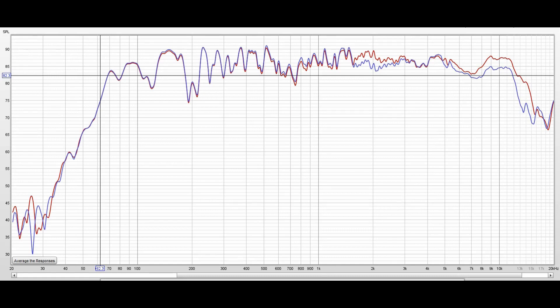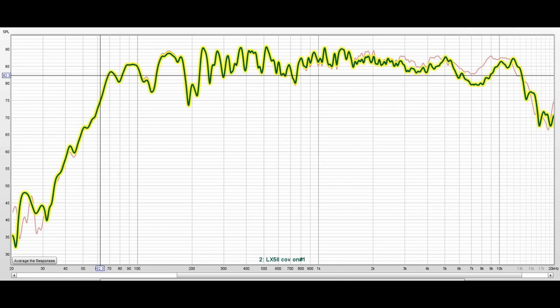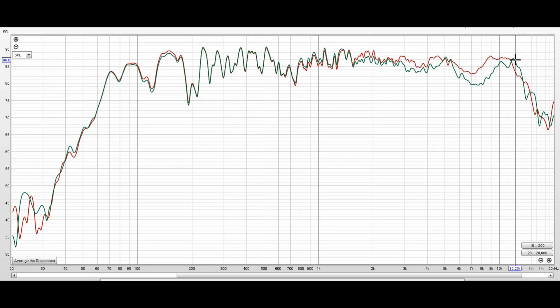Now I'll pull the cover on and show the effect. The highlighted trace shows the response with covers off versus covers on. As expected, at around 7 kHz there is a definite improvement without the covers. They even out again at around 12 kHz or a little over. So if these were my speakers, I'd have the covers off — they also look cooler that way.